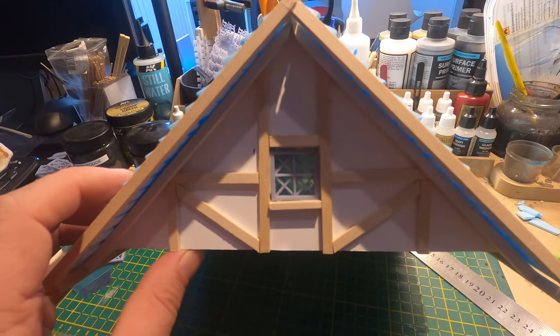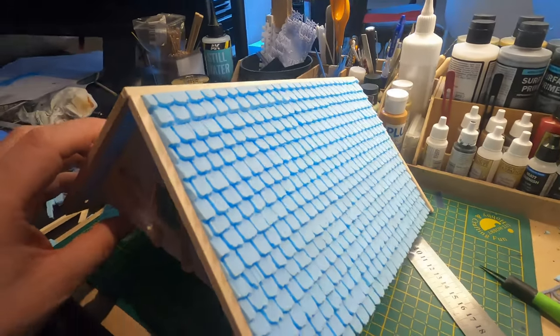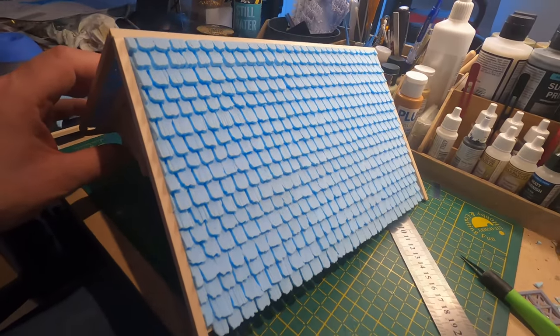I also 3D printed some windows and put them in. I finished up the woodwork and here you can see the roof — I think it turned out pretty good.